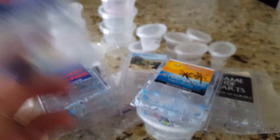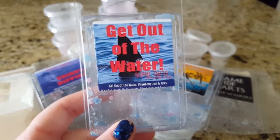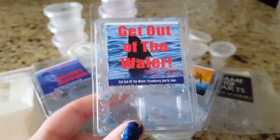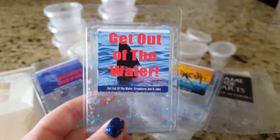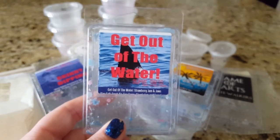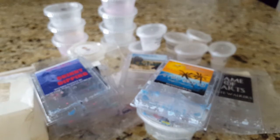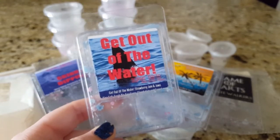My absolute favorite — Get Out of the Water — this is my favorite scent from any vendor, anywhere, anytime. It's strawberry jam and Jaws. I had one cube left that I was holding out on, and I finally melted it when I placed my order for the Jaws clamshell restock. My daughter had been begging me to melt it — she gave me the little evil eye and I surprised her when I said fine, let's melt it. That strawberry jam is so fabulous, unlike any other strawberry scent — a cross between fresh-picked and candied strawberry — and the Jaws just blends with it so the two notes become their own thing. So amazing.